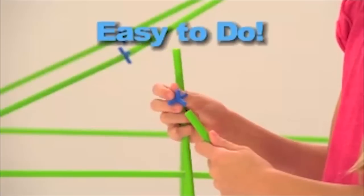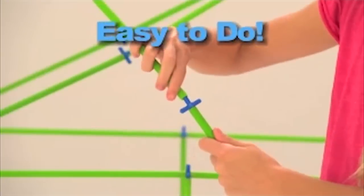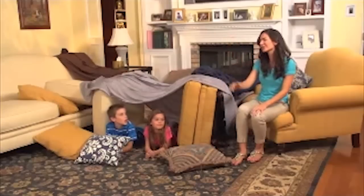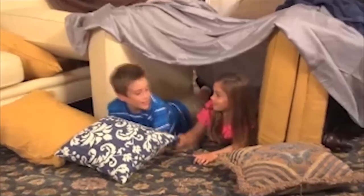Now it's easier than ever to make incredible Wonder Forts! Just connect the building rods to the Wonder Fort connectors, add a sheet, and in no time you've got the perfect fort! No more trashing the living room making forts that don't really have any room!